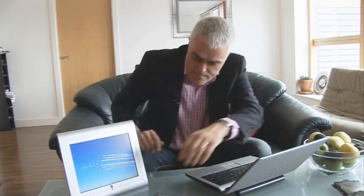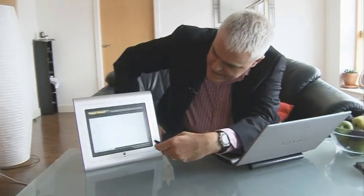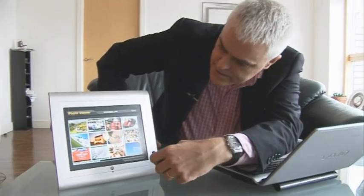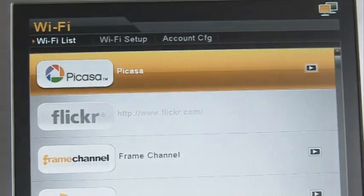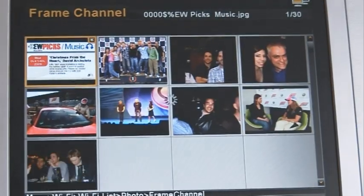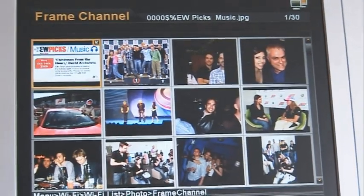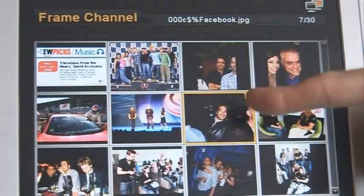Having set it all up, I then go out of my pictures on the frame and instead go to the Wi-Fi part of the menu. Select the frame channel, and all that content should start appearing. And indeed, I can see pictures from Tom Klimt's Facebook account appearing straight away.